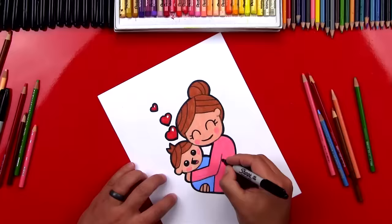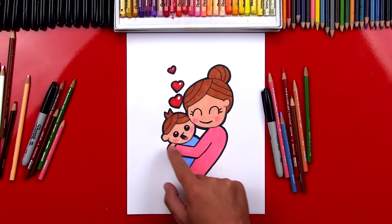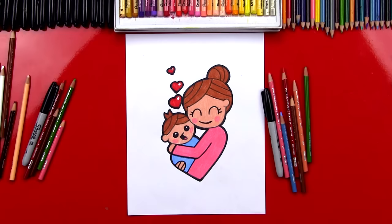Remember, you can use your creativity to change your drawing — you can turn the mom into a grandma, or change the boy into a girl by just adding longer hair. You could also use darker skin tones, lighter hair color — change this any way you want so that it looks more like your mother or your grandma. The important thing is to always have fun and practice. And remember, when you give this to your mom or your grandmother, give her a big giant hug and tell her you love her. We'll see you later, art friends. Goodbye!